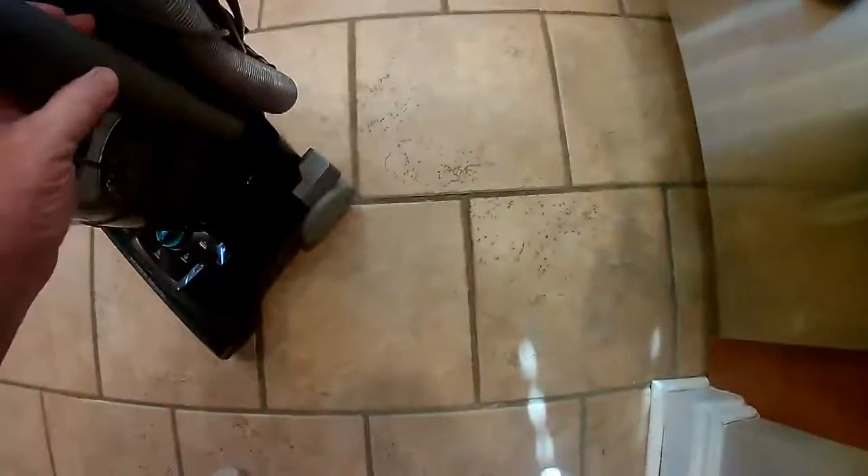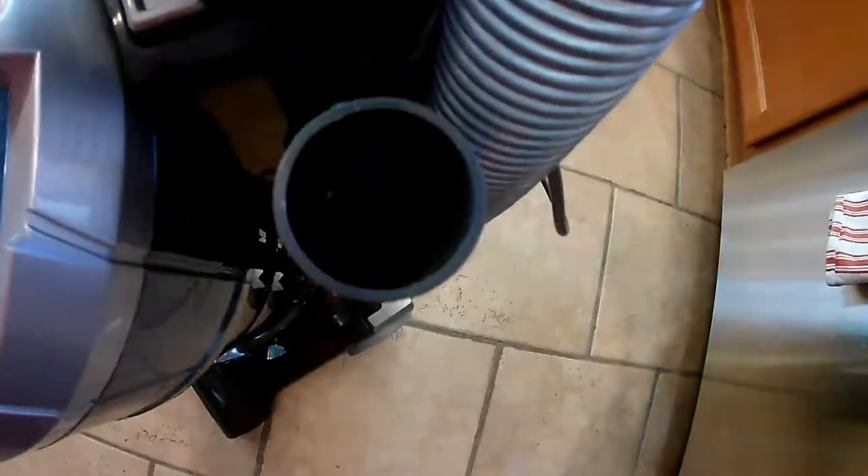After pulling everything out, I was wondering where the crevice tool was. It turns out it's stored inside the extension tube on the side — it just slides inside and is part of the tube. You wouldn't even know it's there if you don't look. So it does come with the crevice tool and the brush.